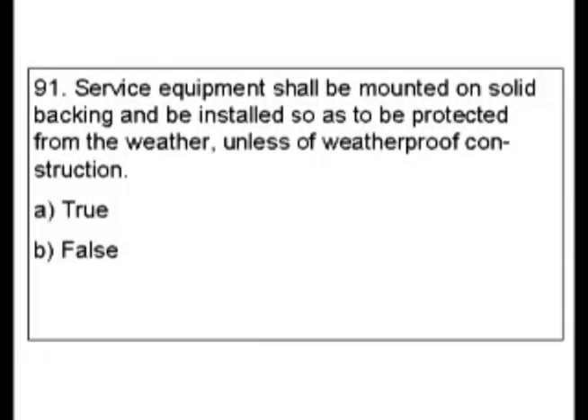Question 91. Service equipment shall be mounted on solid backing and be installed so as to be protected from the weather and less of weatherproof construction. Is it true or false?